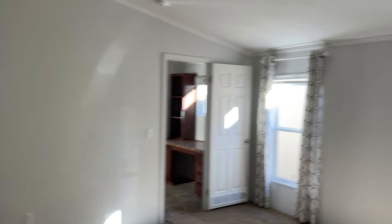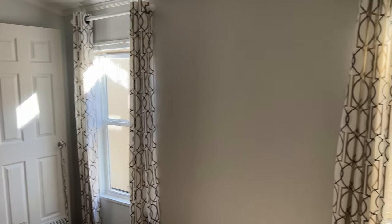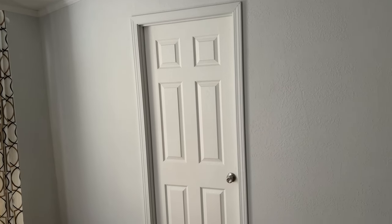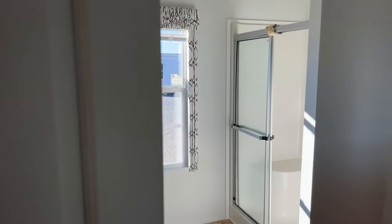All the blinds come with this home — one-hand operation on all the windows, and they don't charge extra for that. Something to note: Solitaire homes come with all six-panel doors, so you're not going to get those flat apartment-looking doors. You get a little residential feel, and you get trim around the doors as well.